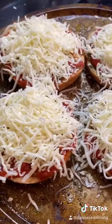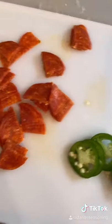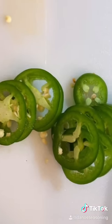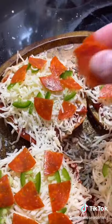Get excited. Cut your pepperonis into little triangles. We're going to get crazy and add some jalapeño — jalapeño business. Add our little pepperonis. Bake it at 350.